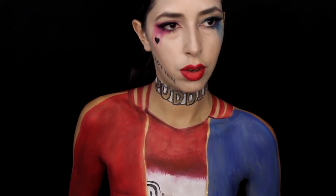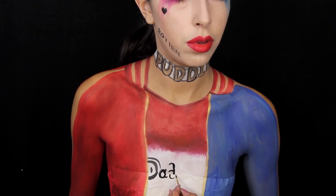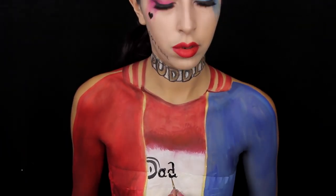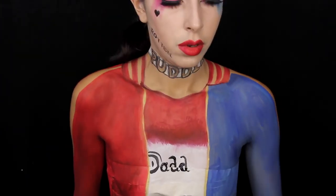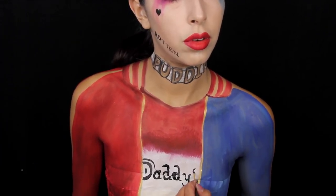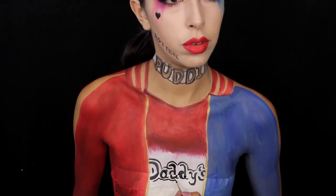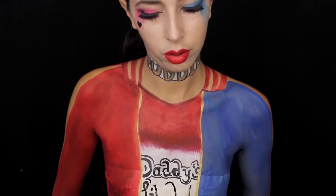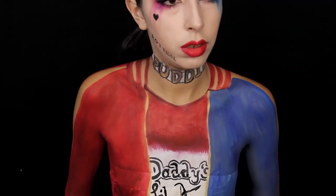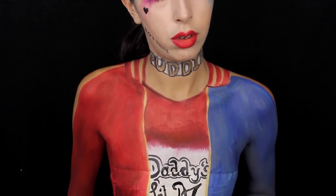Now go ahead and go back with your black paint and paint 'Daddy's Little Monster' onto the t-shirt. The t-shirt is supposed to be under the jacket, so you don't want to paint on the entire lettering. You kind of want some of the 'D' not to be showing, maybe some of the 'Y' not to be showing — maybe some letters totally missing from the t-shirt itself so that the jacket looks like it's lying on top of the t-shirt. There's nothing special to do with the lettering — just stare at a picture of the shirt and you'll know what you're supposed to do.